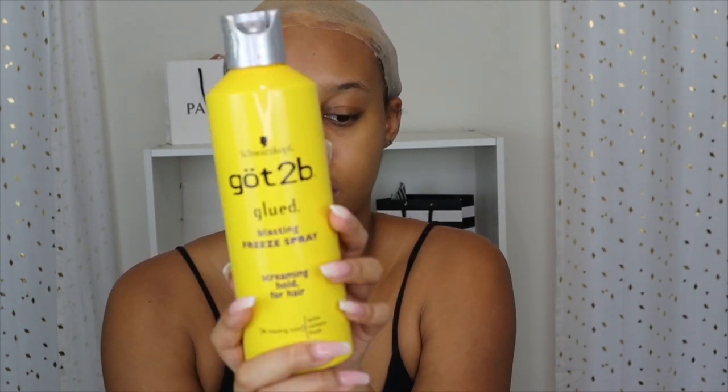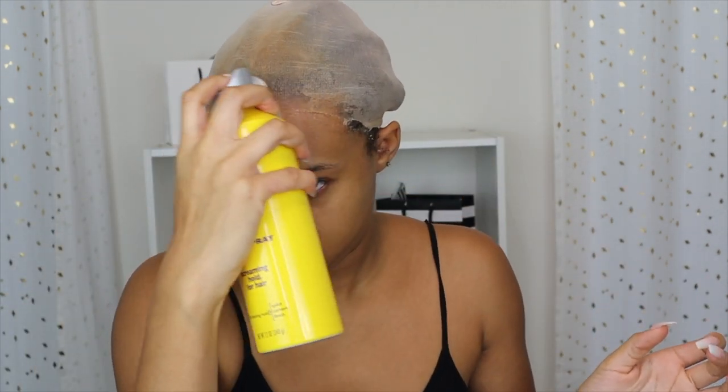Now we're into the tutorial. I'm starting off with Got2b Freeze Spray and a blow dryer. I spray it in sections — first on top of my head, making sure the cap is down since I took it off to reinstall it. I put the wig on my head and find all the pieces to adjust and make sure everything's fitted right before I glue it down. Freeze spray is a temporary hold — good for two to four days before it starts to lift.